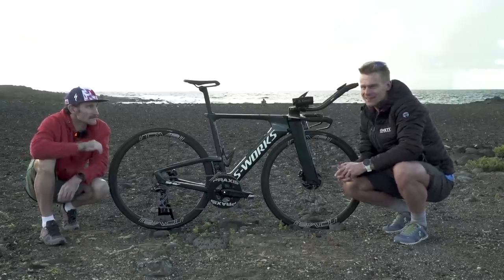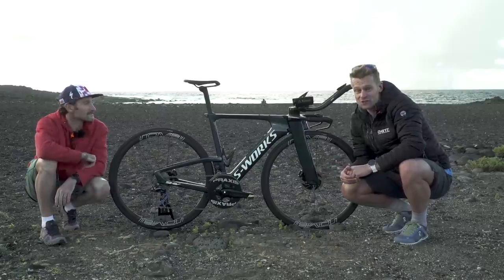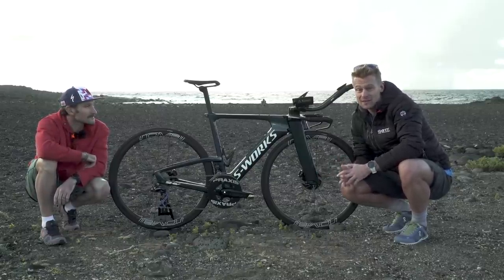Hello and welcome. We're delighted to have Tim Don here to talk us through his specialised Shiv S-Works disc, which he debuted in Kona 2018.